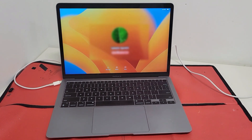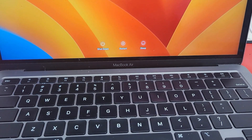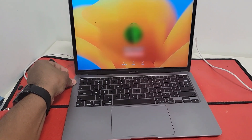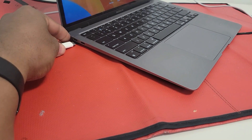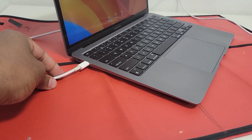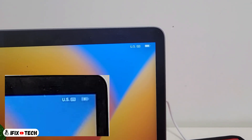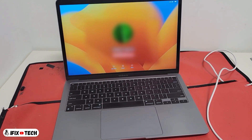Hello guys, welcome back to iFix Tech. Today we have a MacBook Air that is not charging. When you connect the charger you will notice that it does nothing. We replace the charger to the next USB-C port and nothing — it won't charge at all. It won't even notice that a charger is connected. It is supposed to switch to charging mode.